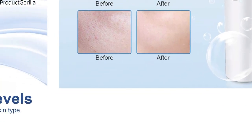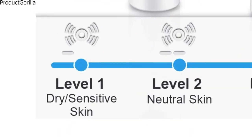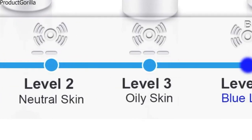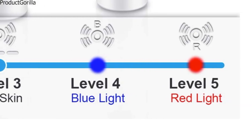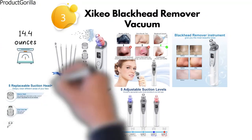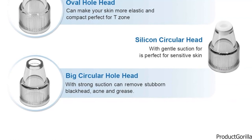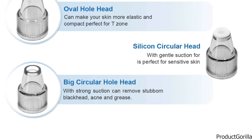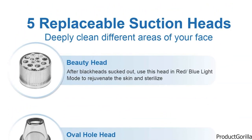The iMiley Blackhead Remover uses five levels of vacuum absorption technique. The lowest level is suitable for sensitive dry skin. Level 2 is for neutral skin. Level 3 is for oily skin and deep blackheads. Level 4 is for shrinking pores. Level 5 is perfect for rejuvenating the skin. The blackhead remover comes with four suction heads to solve different skin problems. The upgraded silicone head treats sensitive skin. A large circular hole head provides strong suction which can remove the most stubborn blackheads. An oval hole head is perfect for the T-zone, while a beauty head gathers red-blue light to shrink pores and improve the overall appearance of your skin.